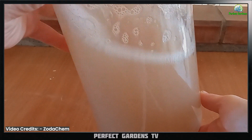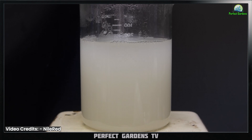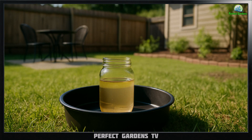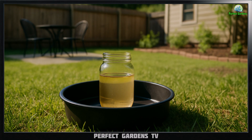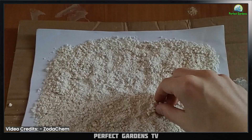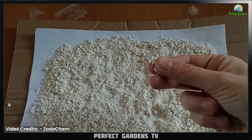Then you'll want to evaporate the liquid. You can do that by slowly heating it on the stove, or just put it outside on a hot day in a black pot and it's going to evaporate pretty quickly. At that point you have calcium acetate crystals.